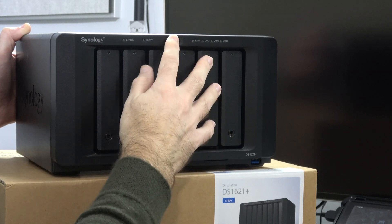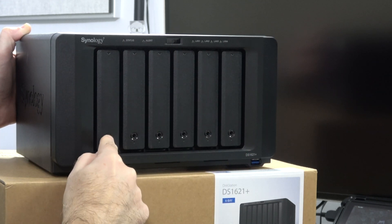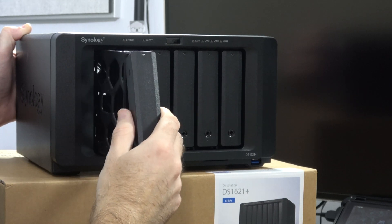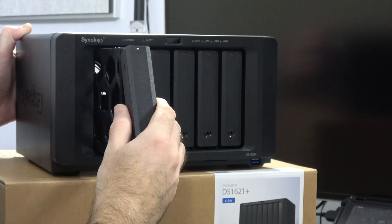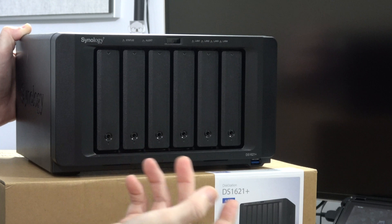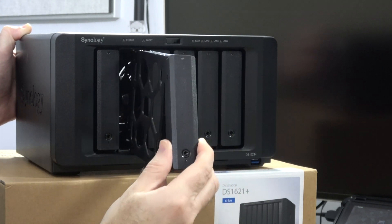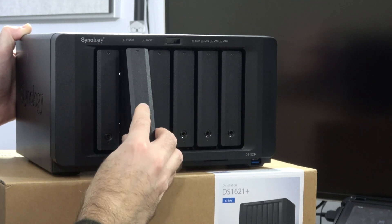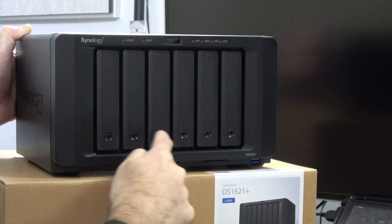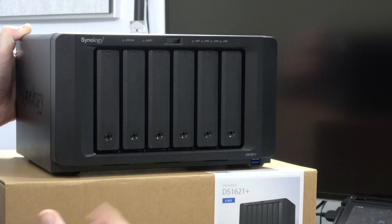On the front we've got the main power button, some LED lights, and the individual bays for the hard drives, allowing you to install your 3.5-inch or 2.5-inch drives. They're very easy to take out and put back in, and the pins with the connectors on the back of the drives locate very nicely in the back of the unit. There are also little keyholes so you can lock these to secure the hard drives inside.